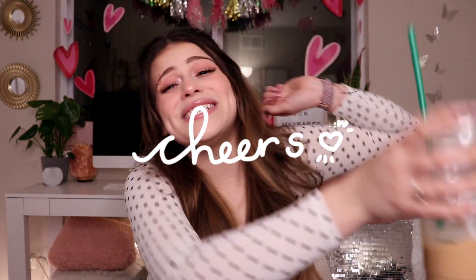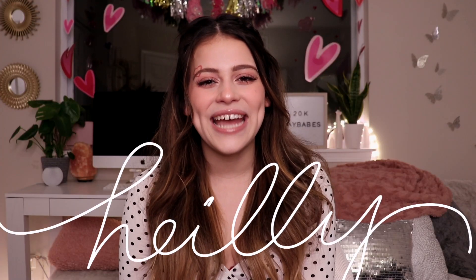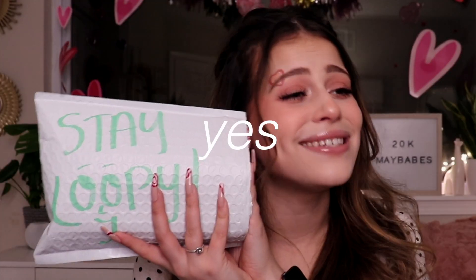So I'm gonna bring out my melted coffee, which we're not gonna judge me for because I forgot about it. But honestly it's still cold and that is all that matters. So cheers to 20,000! Hi, welcome to my channel, my name is Hailey. And today we are going to be reviewing a package I just got in the mail, and yes, it's from Loopy Cases. So let's just jump right in because I am beyond excited. Let's get loopy!